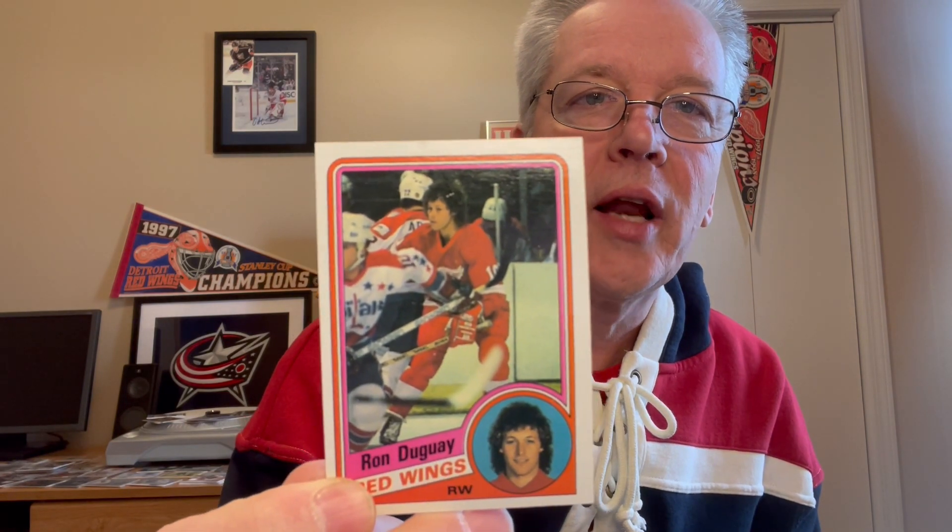Ron Dugay! We got some good Red Wings in this pack. I liked Roch and Ronny Dugay — one of the great Rangers right wings. That's kind of a pretty picture; I like it, a little bit of an action shot with the Capitals there.